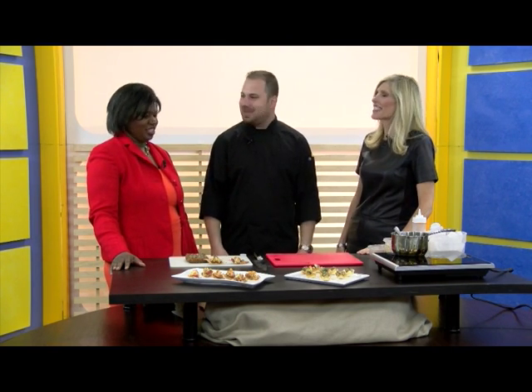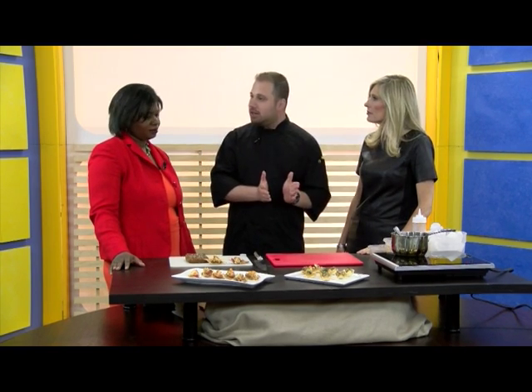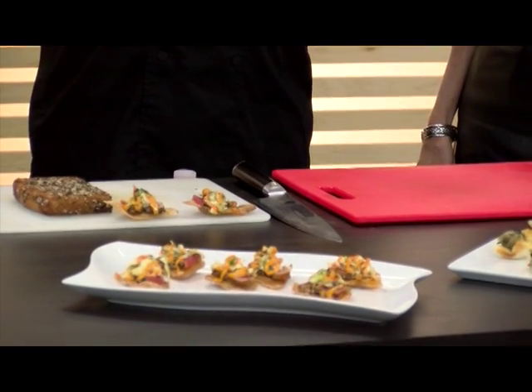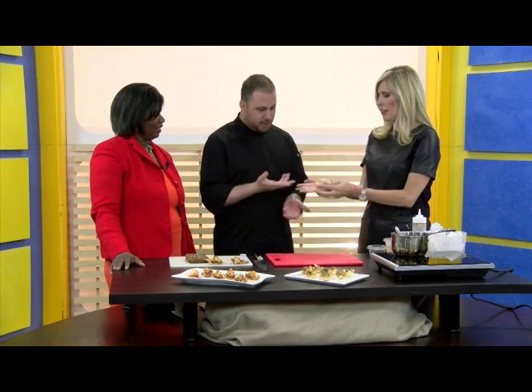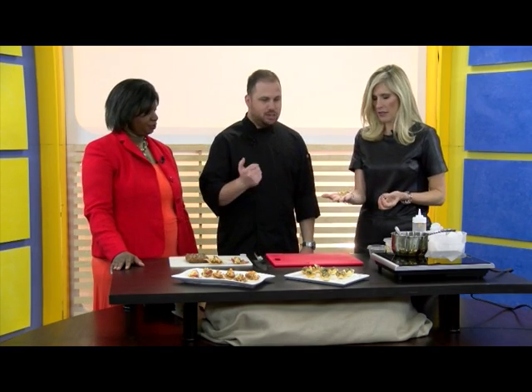Very nice. So you're going to put us to work and boss us around? Yes, I am. So we're going to start with the French item — one of our popular finger food items. What is it? We have a crostini cup. Which is basically white bread that's been toasted in the oven in the shape of a cup. These are cute.